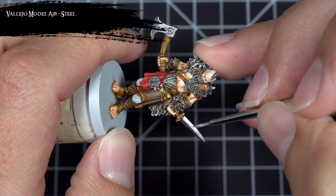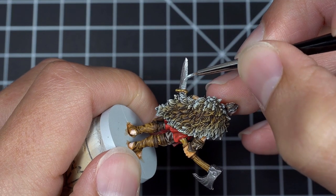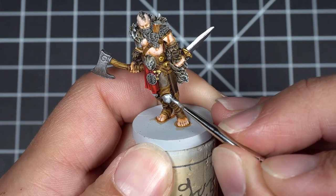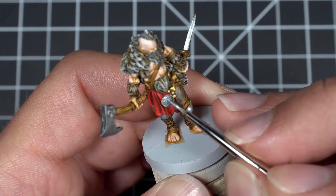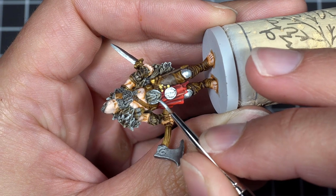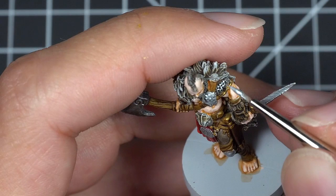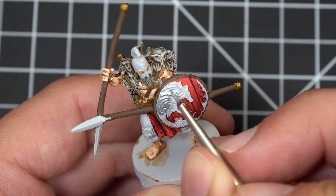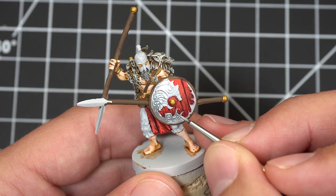I then used Model Air Steel to highlight the swords and the spears, as well as base coat the remaining medallions, armor pieces, and shield emblems.